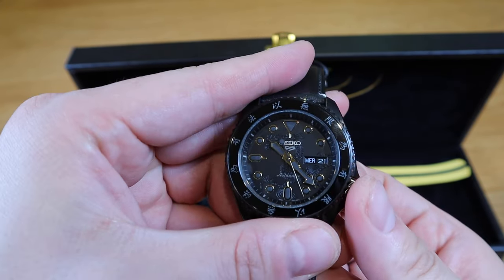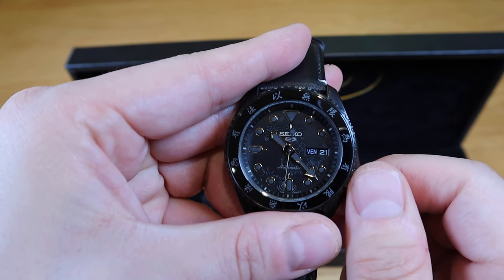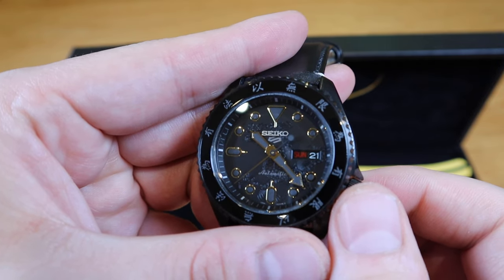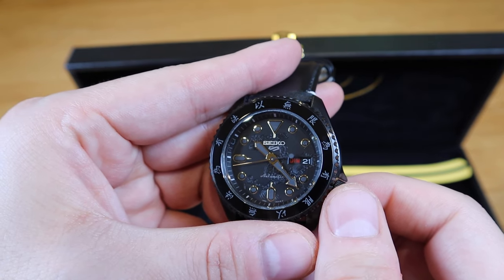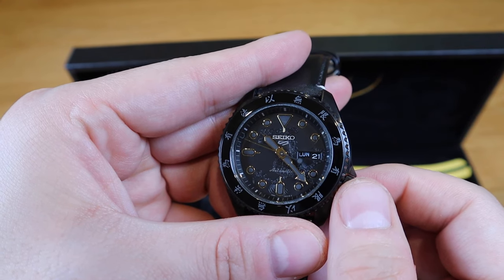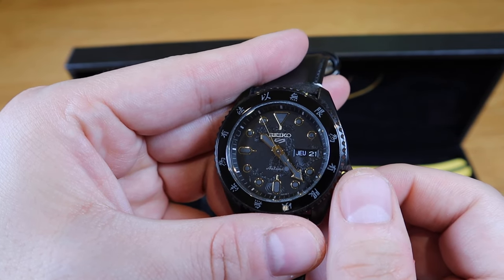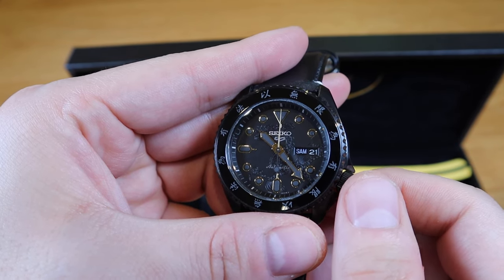Pulling the crown out one click and turning it anti-clockwise changes the day. Let me check it out: we cycle through SAM, DIM, MAN, LUN, TU, MA, WEND, MER, then Thursday as JU, Friday as VEN, Saturday as SAM — so these appear to be the days of the week in a Latin-based language format alongside the English.